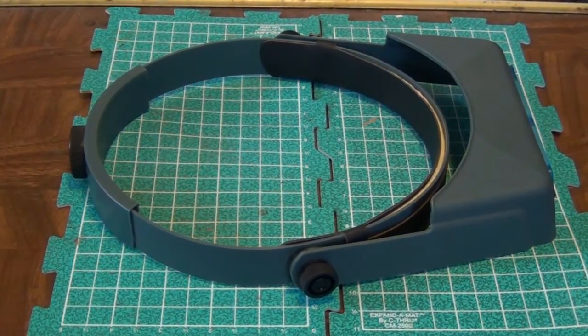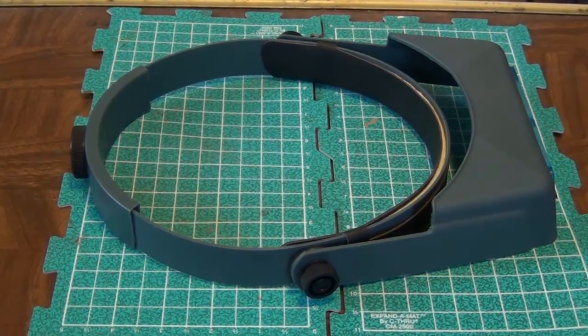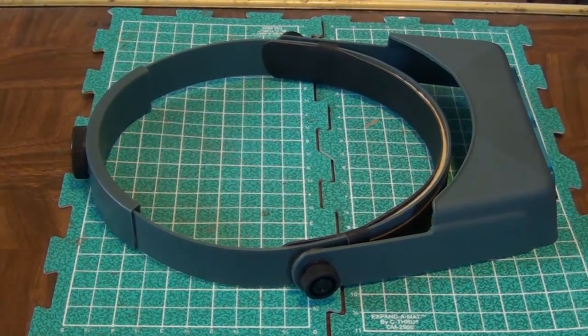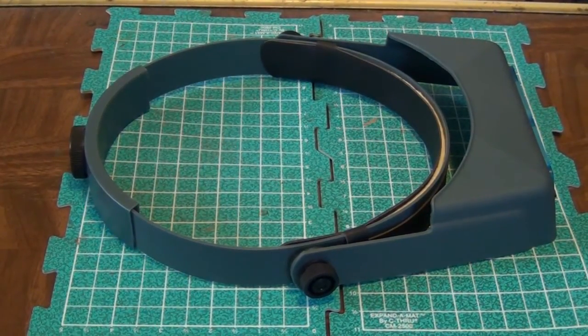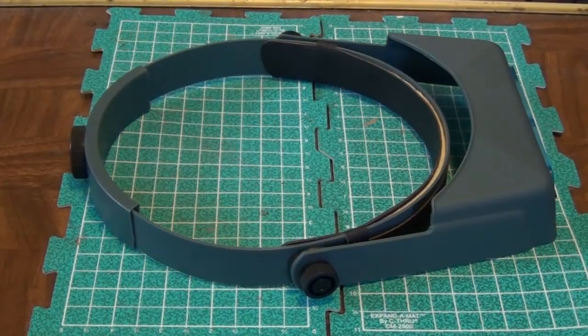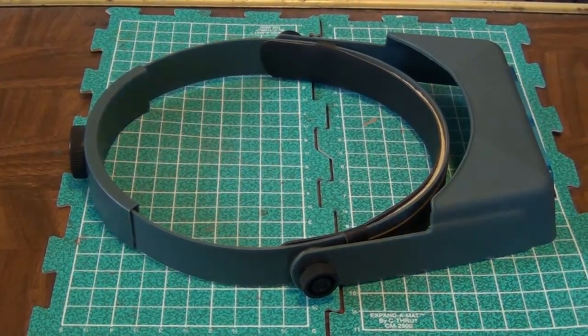Whether it's edge highlighting in a tight area, doing fine detail work on raised edges or raised surfaces on your models, or trying to get nice detail work on the face of a model if you have exposed flesh tones — exposed head, not wearing a helmet — that can be a good example where this would be useful.